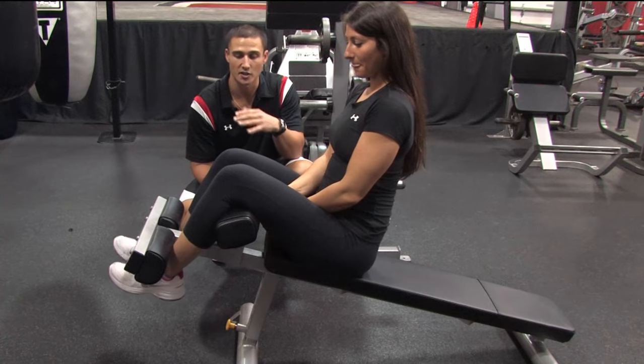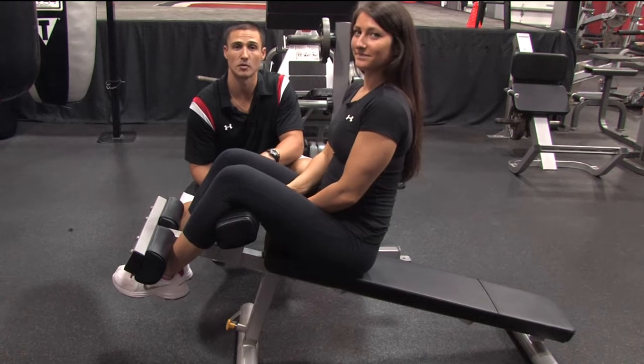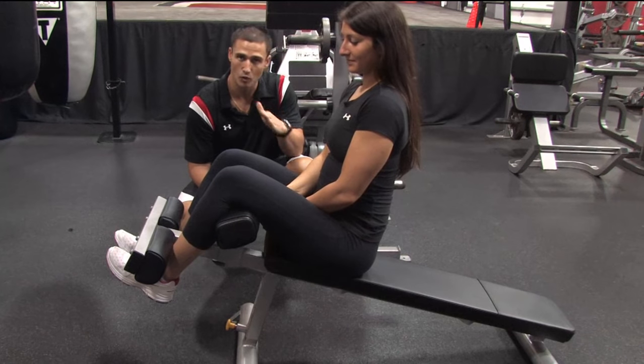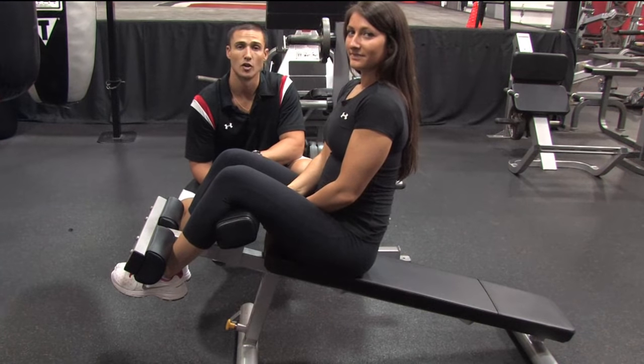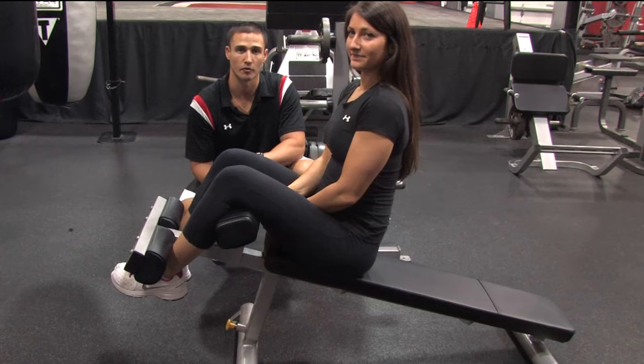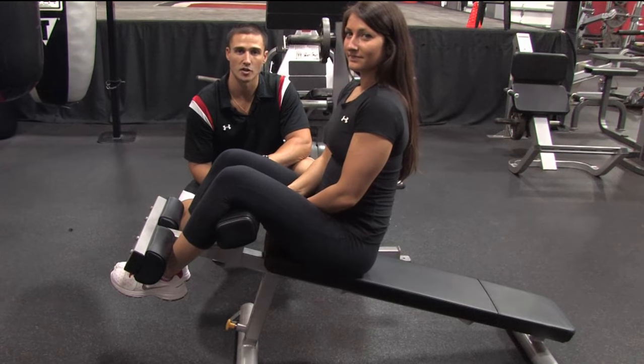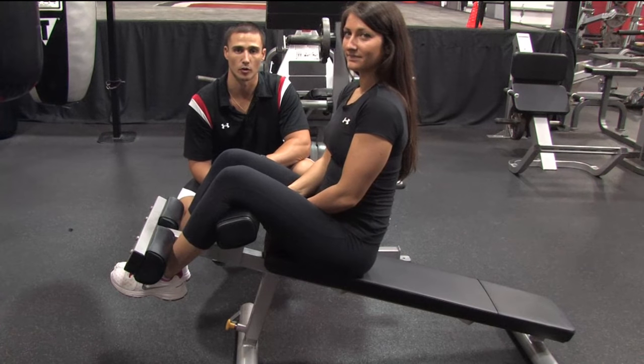Now most gyms you'll see these benches and some are flat, some are inclined, most of them adjust. What you need to realize is the higher up the bench is — the more of a slant and incline it is — the more difficult the crunch is going to be to perform. The lower it is, the easier it's going to be. So we have it at a medium setting right now just to demonstrate these three different crunches that we're going to perform.